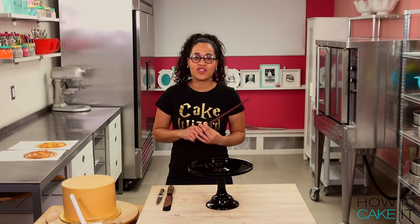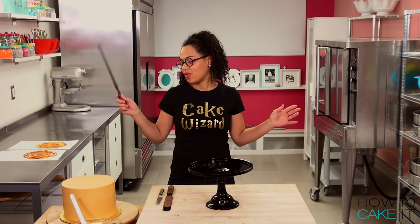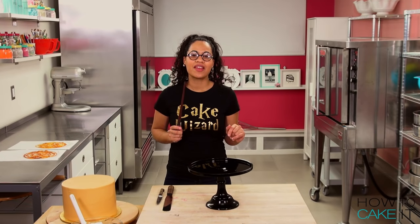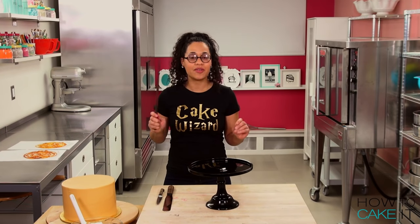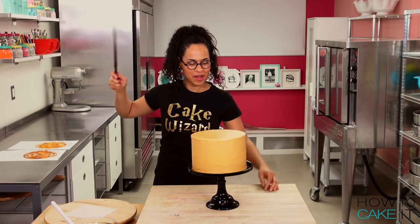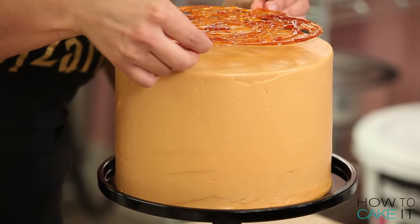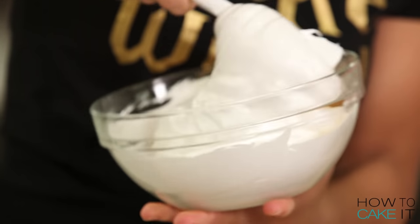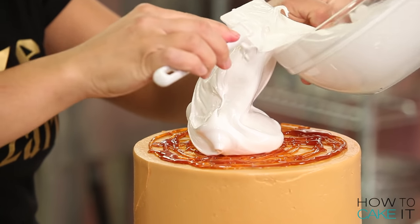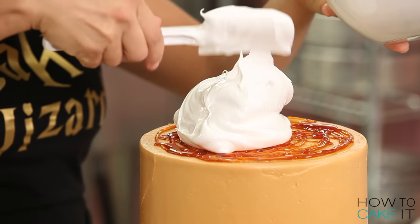Yolanda Kakeldorf is just going to use her magic wand to move her butterbeer mega cake to this gorgeous black stand. Because magic is real, Yolanda. It absolutely is. Perfect. Time to decorate. To top off my butterbeer mega cake, I have made some seven-minute frosting that I think will be the perfect butterbeer foam on top of this cake. You do need to make this frosting right before you need to use it.